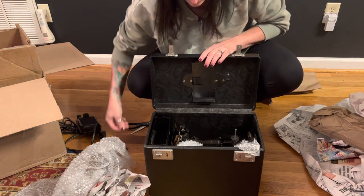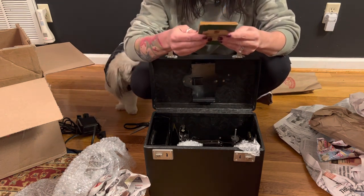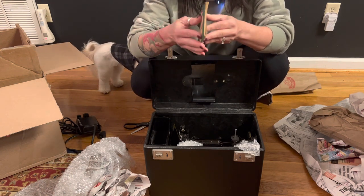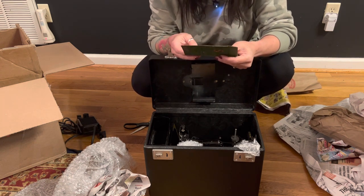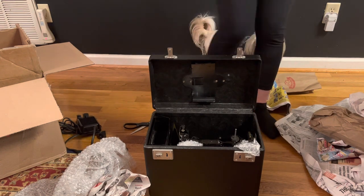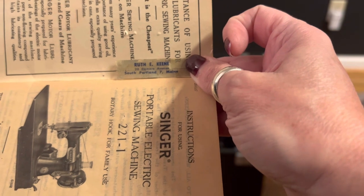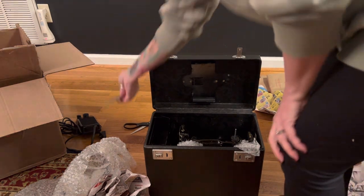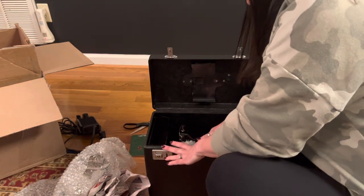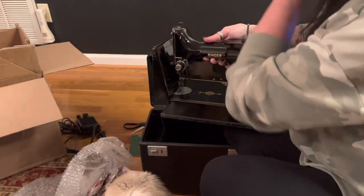I'm going to pull the machine out — I'm scared, y'all. There's a manual. The manual appears to have a little tape on the top and appears to be a little older. Right here is a sticker that was on the front — this machine belonged to this lady right here. Her name is Ruth Keen, in South Portland, Maine. It just says a seven-digit number with no area code, so it could have been a long time ago. She cared enough to label her manual.